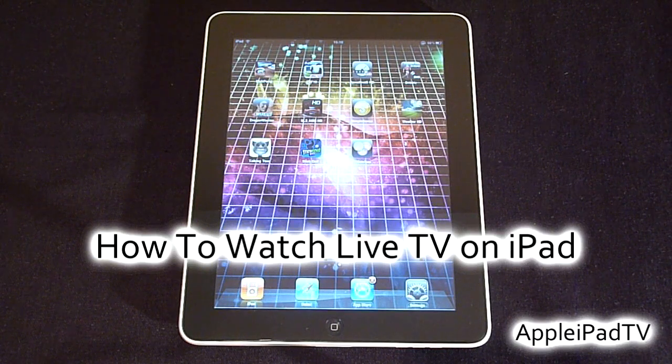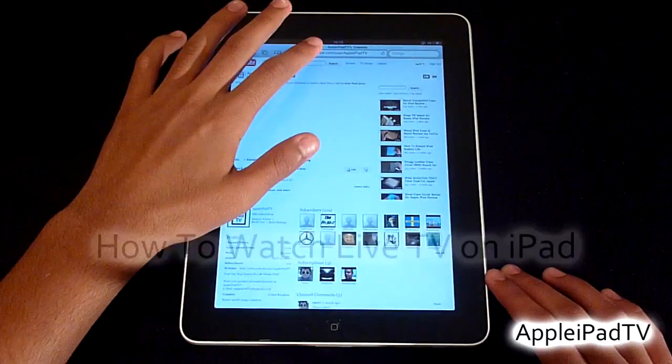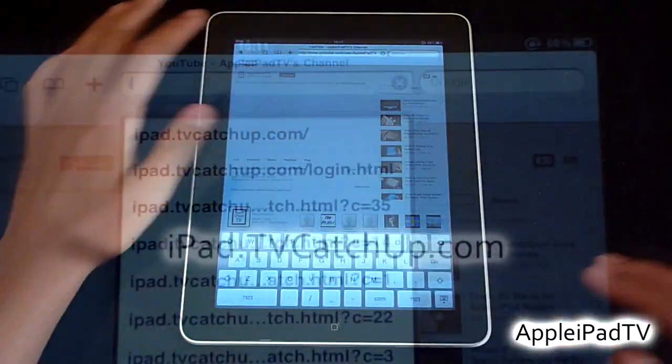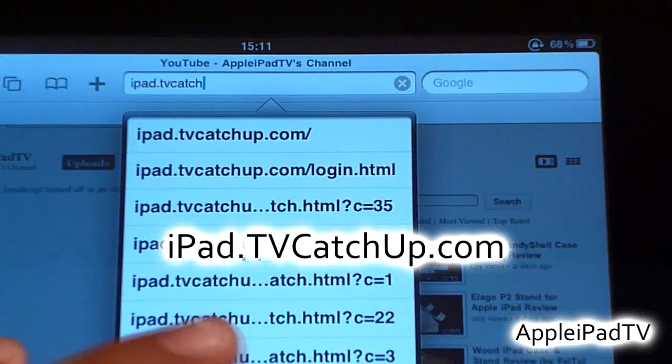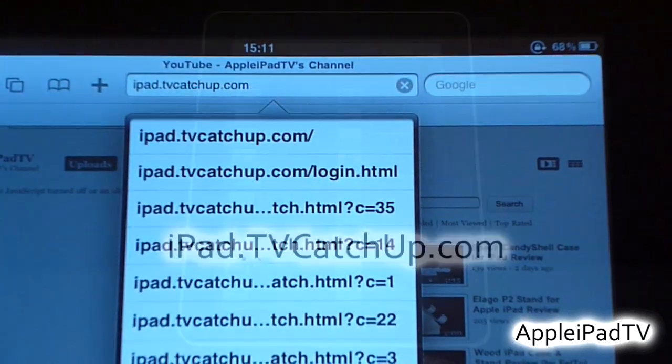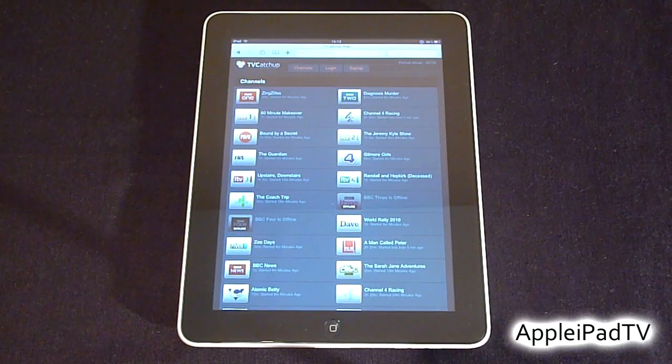The only downside is that this is for UK only. It is completely free and all you need to do is open up Safari and go to the following website. Once you're there, the only thing you need to do is sign up, and it's completely free and easy to do.